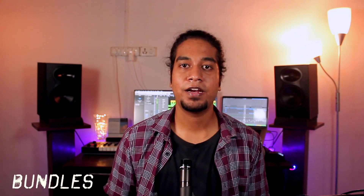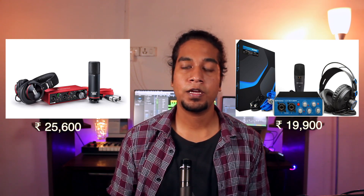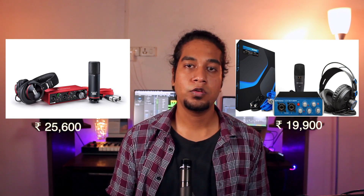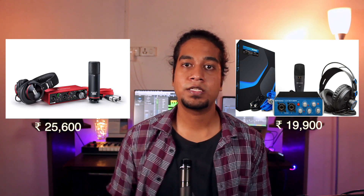Moving on to the last category: bundles. The first is the Scarlett 2i2 3rd gen bundle, which includes a microphone, microphone cable, monitoring headphone, and audio interface — costing around 25,600 rupees. The second is the PreSonus Studio bundle, which includes the same items and costs around 19,900 rupees. If you don't want to buy things separately, you can go for either of these bundles. Both brands have a great reputation in the industry.